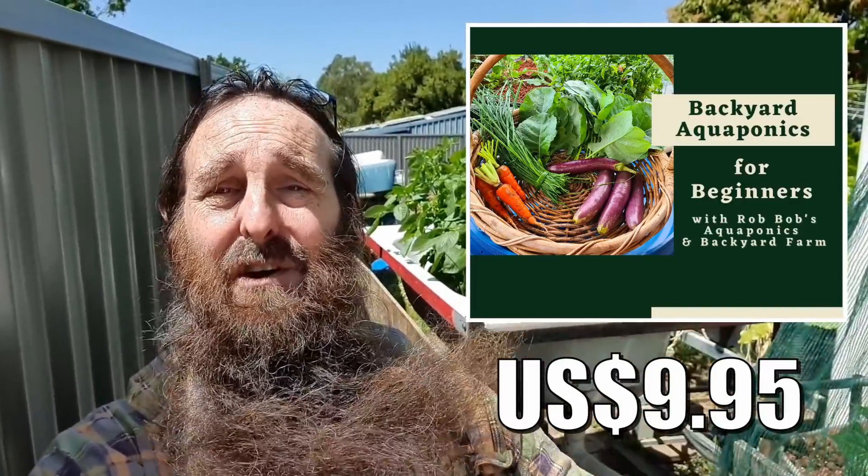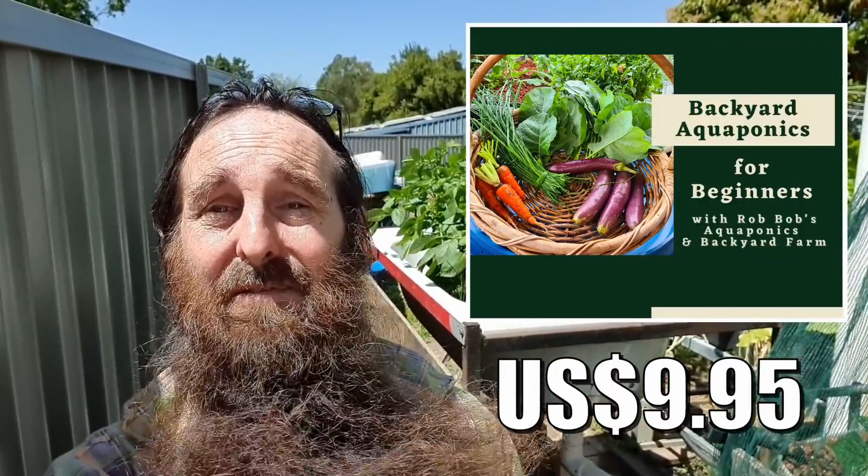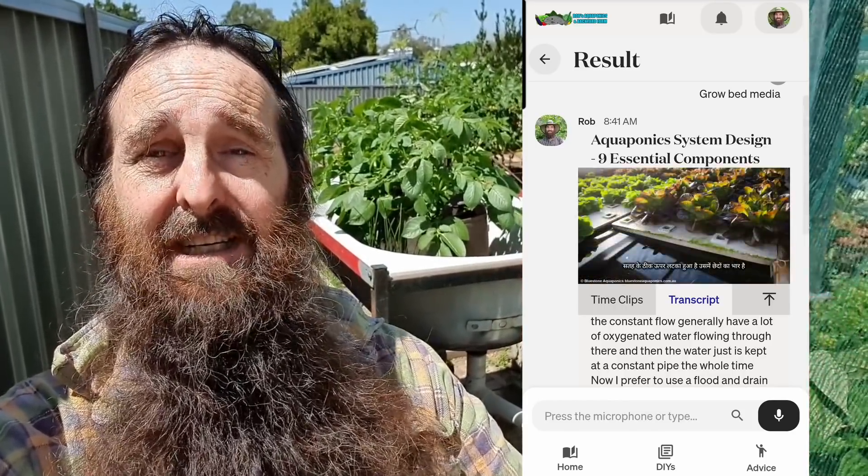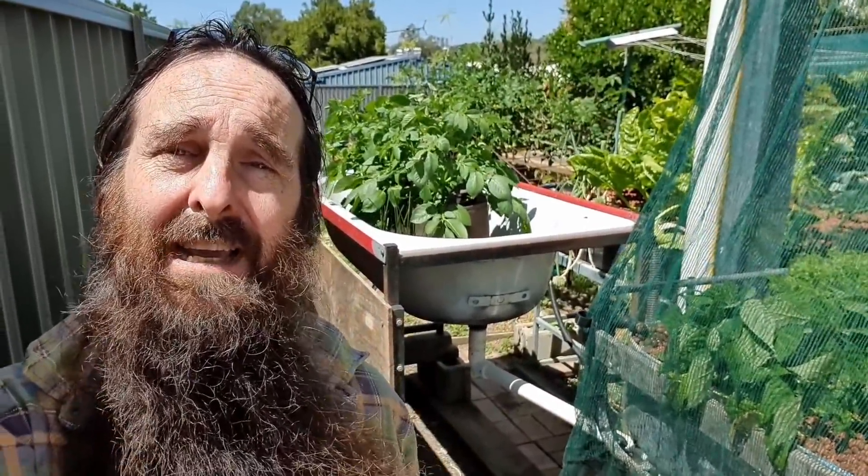Just before we move on to the next bed, I just wanted to take a second to thank all you folks who have jumped on board and bought our backyard aquaponics beginner's guide — thank you very much and I'm really chuffed to say I've had some great feedback. It's online, totally interactive, and there'll be a link up there and down in the description if you want to check it out. There's a live demo page over on my website. It's also been translated into Portuguese, Spanish, Hindi, and Chinese, and we are looking at more languages down the track.